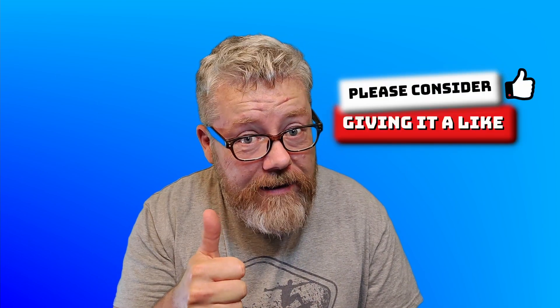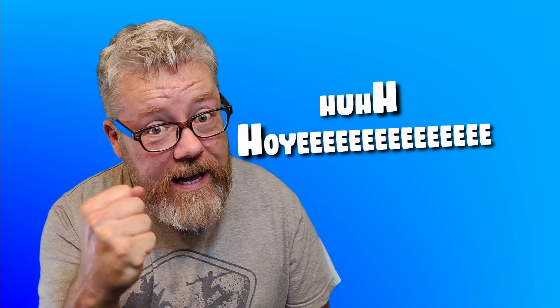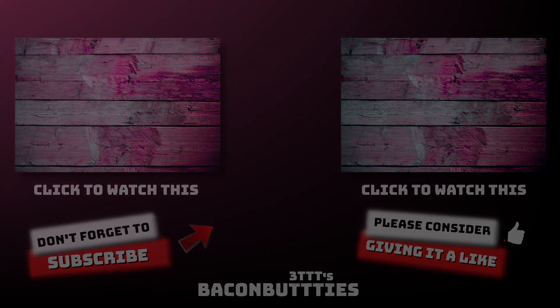Anyway, if you like this video don't forget to give it a like, click the old ding-a-ling, and remember to subscribe. I'll see you in the next one.